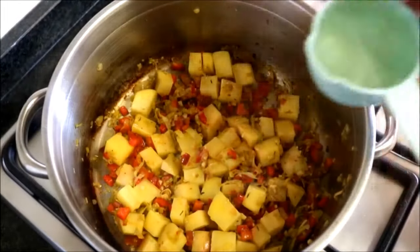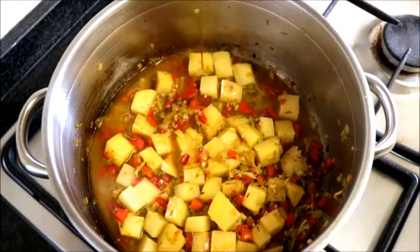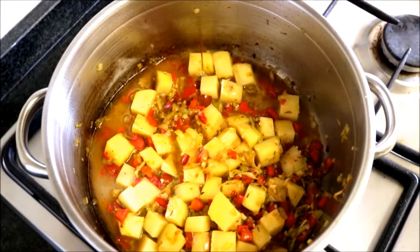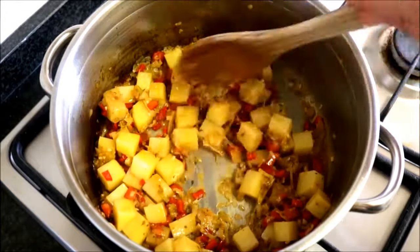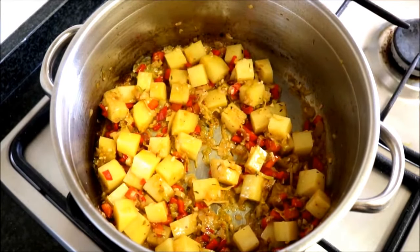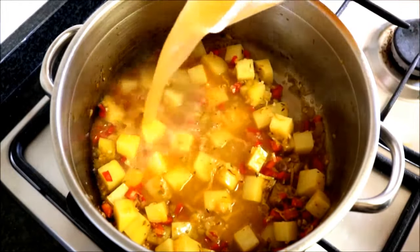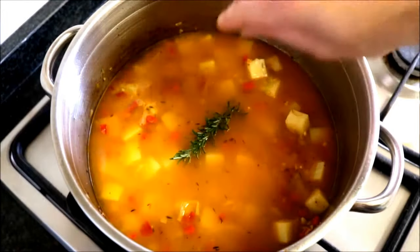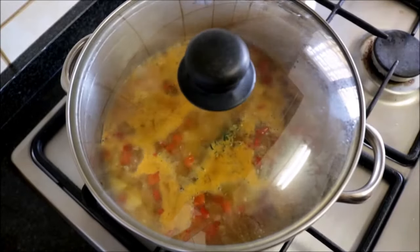Now we're going to add half a cup of white wine and raise it to a medium-high heat. Once all the alcohol in the wine has evaporated — it's been in here for about two minutes — add two and a half cups of fish broth and a sprig of fresh rosemary. Once it comes to a boil, place a lid on top and lower it to a low heat.